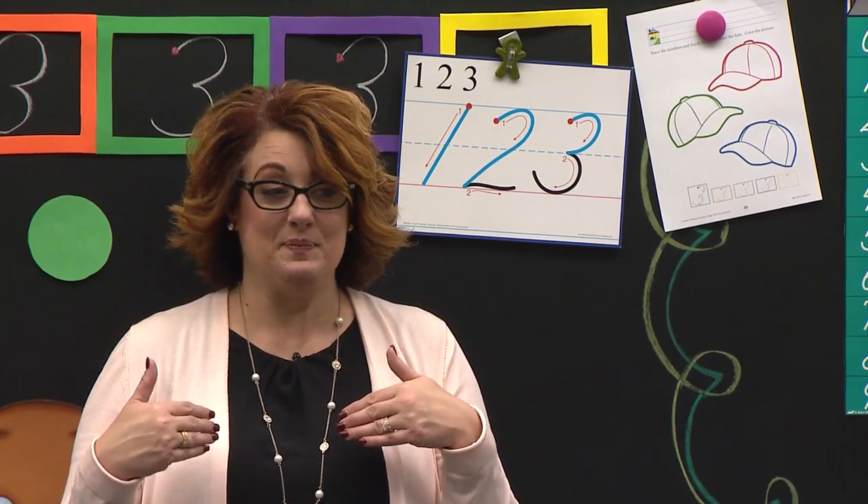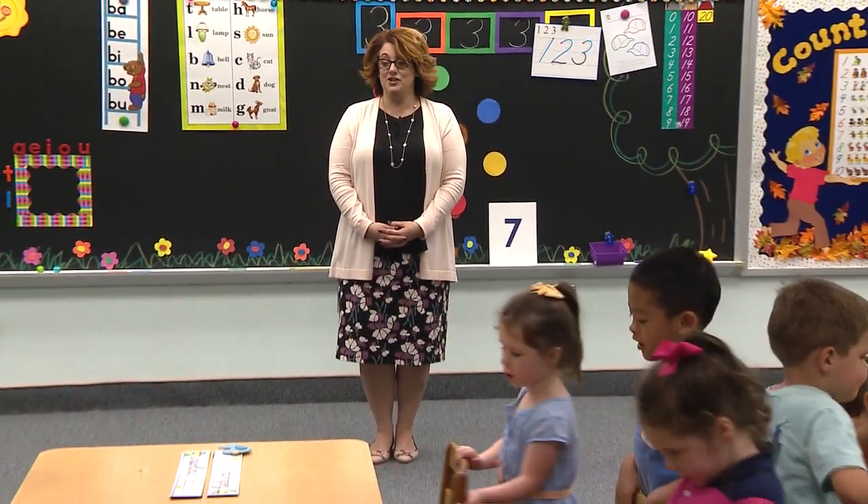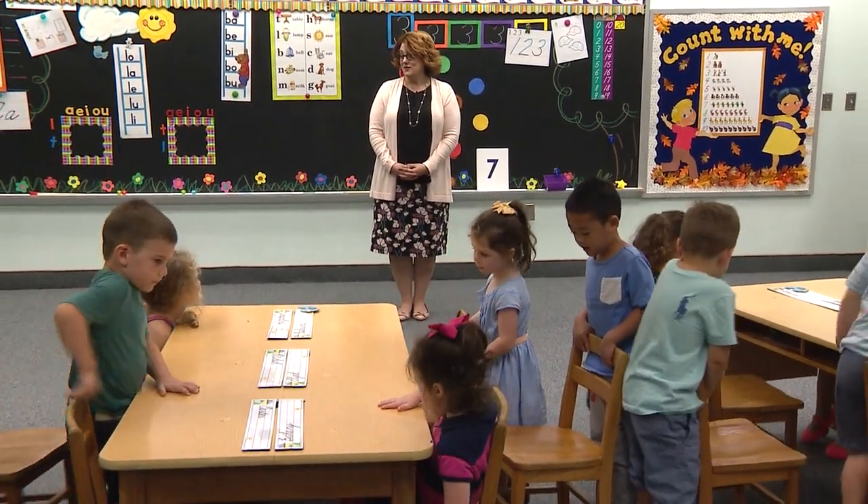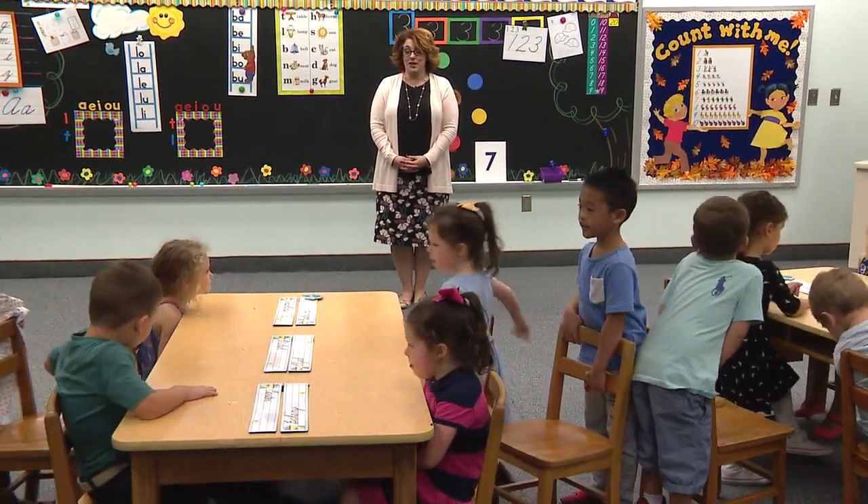Class, stand. Turn your chairs. Turn your chairs. Do it fast. Don't be left. Turn your chairs, turn your chairs, do it fast. Put your hands in your lap. Way to go. Do it quickly, Jonathan. She's waiting for you.